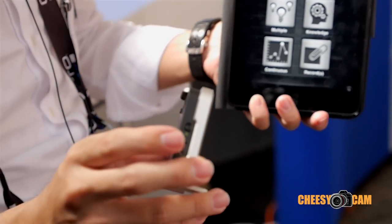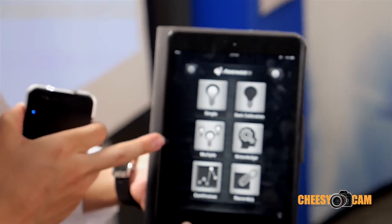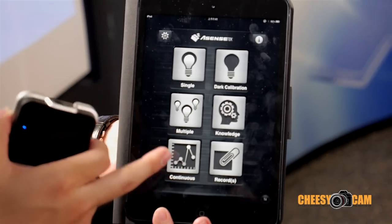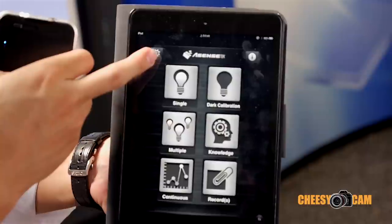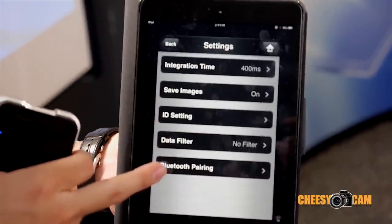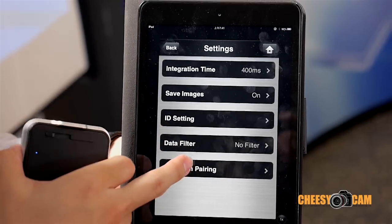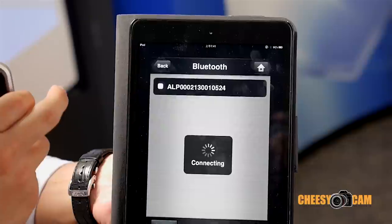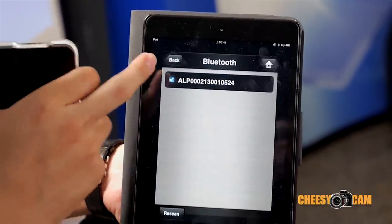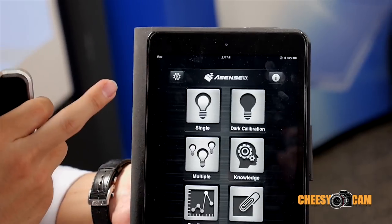When we turn on the Lightning Passport, you can start an app called Spectrum Genius. When you open Spectrum Genius, go to settings first to make a Bluetooth pairing with your device and the Lightning Passport. Right now, do the Bluetooth pairing. After that, you can go back to the main menu.